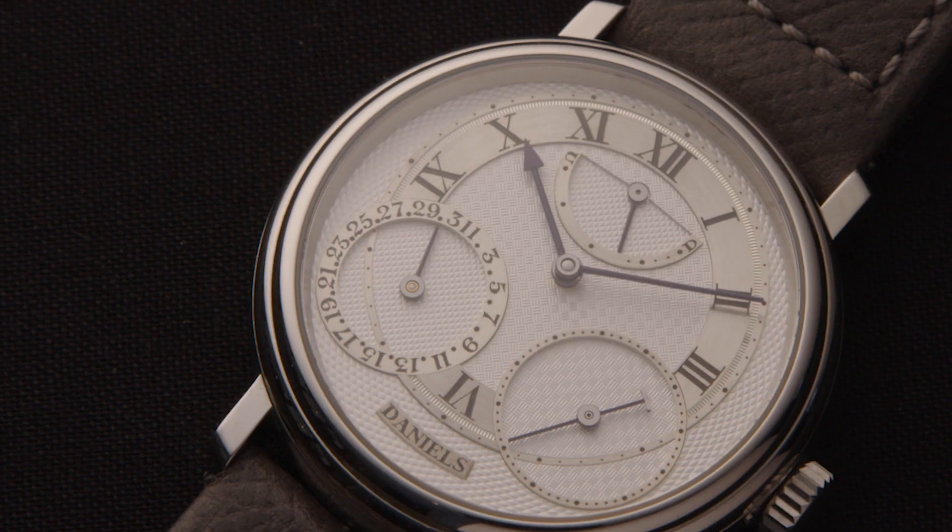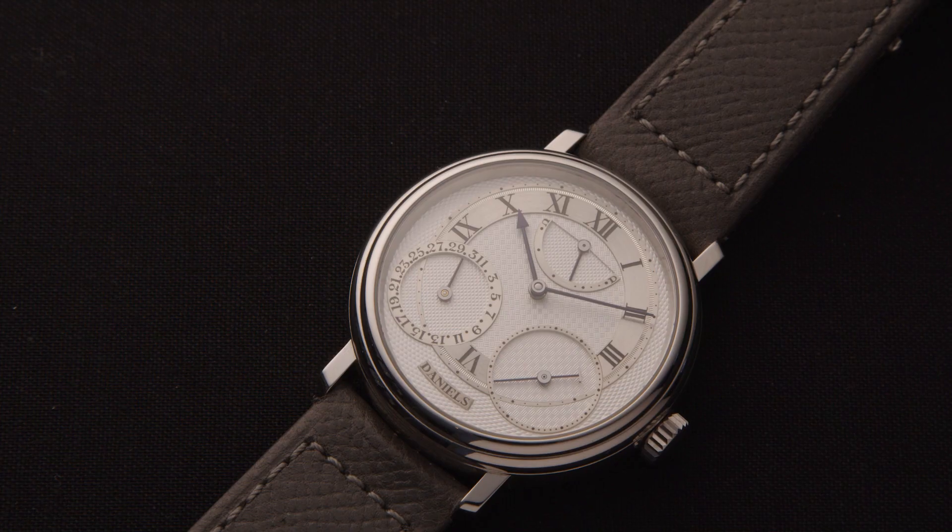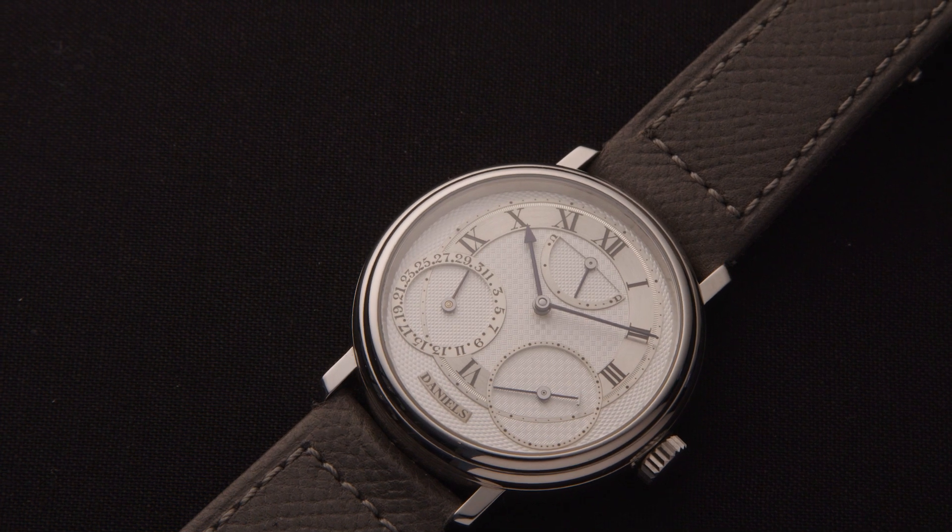The dial layout was typically George Daniels — he really perfected the balance of a dial. He learnt from the past and definitely improved upon it. All of his dials are very well proportioned in terms of the size of the numerals, the chapters, the engine turning, the size of the subdials, and so on. They're real master classes in proportion.